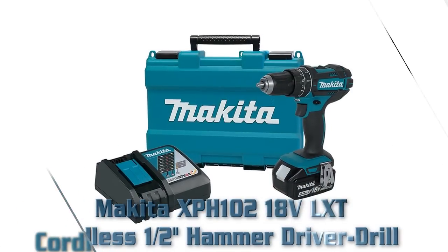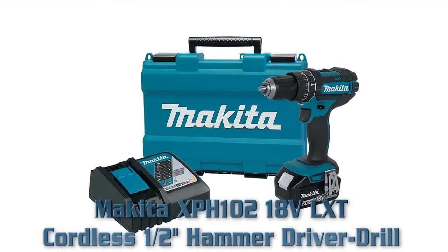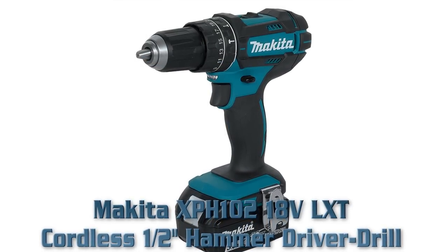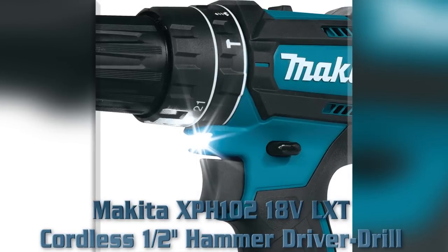Battery not included. Number five: Makita XPH102 18 volt LXT cordless one-half inch hammer driver drill. Key features: 4-pole motor delivers 480 inch-pounds of max torque. Variable two-speed design.